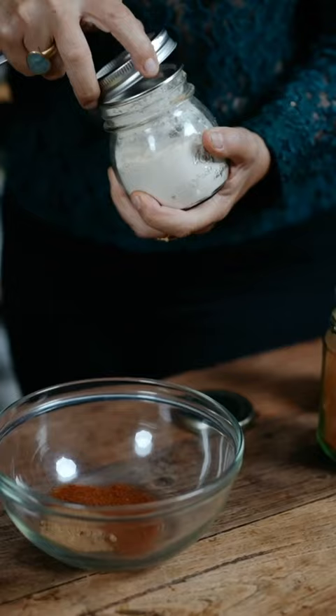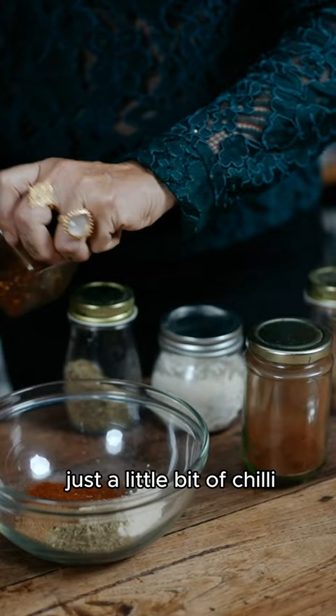Smoky paprika, cumin powder, teaspoon of garlic powder, coriander powder, and just a little bit of chili. Not too much, Cynthia.